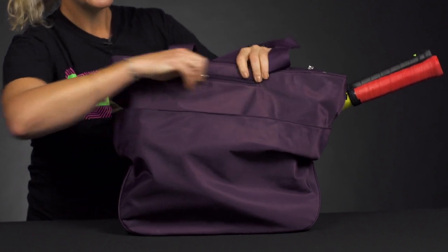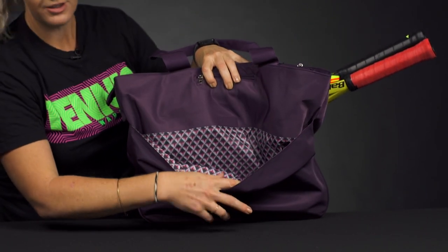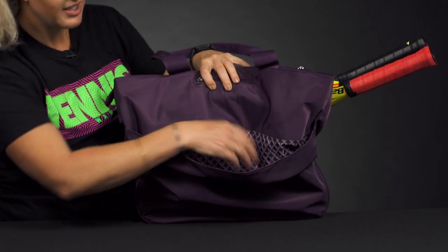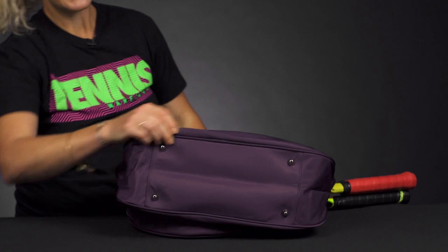There's also a pouch right here — this is going to be a good spot for extra notes, maybe your wallet, or even a pair of flip-flops. The bottom of this bag does feature some feet, so it will be protected from the abrasive court.